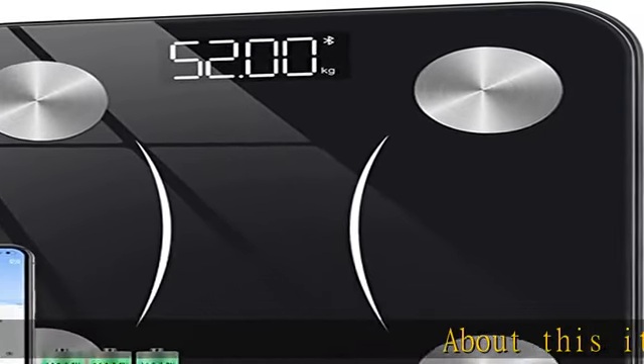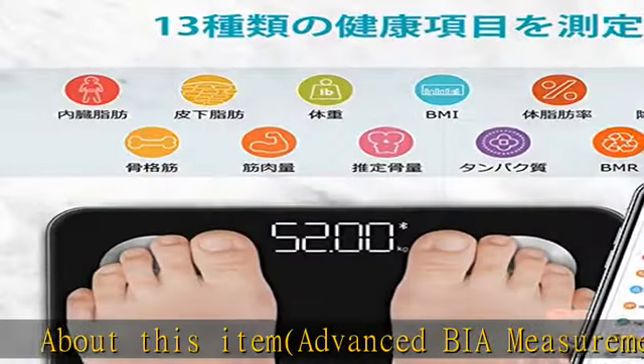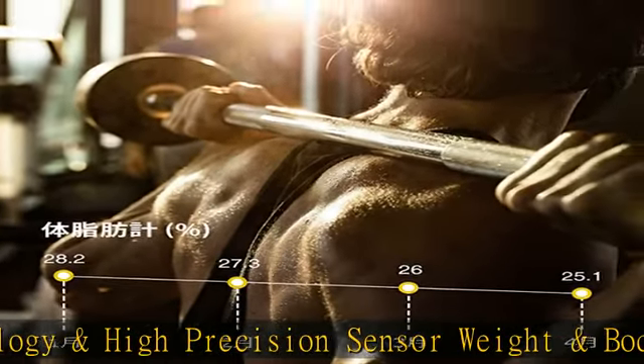About this item: Advanced BIA Measurement Technology and High Precision Sensor Weight and Body Composition Meter, equipped with four high-precision sensors that use BIA bioresistance technology for quick and accurate body composition analysis.